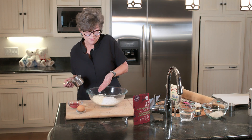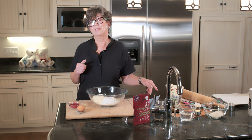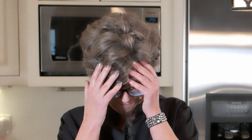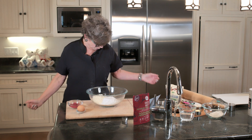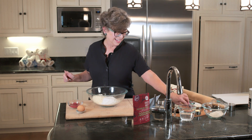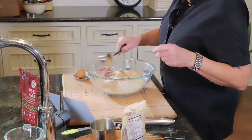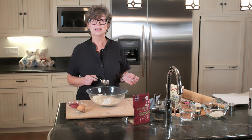I can tell by the color — almond flour versus tapioca flour. The tapioca flour is actually three quarters of a cup. Next is buckwheat flour and the buckwheat flour is a quarter cup — we like that for digestion, right Jake? My taster is right here on the floor.